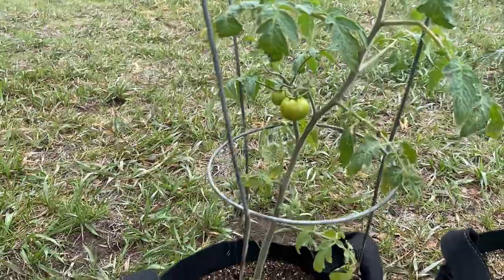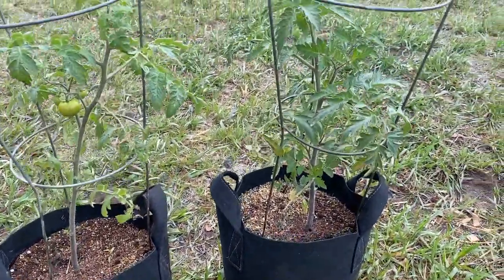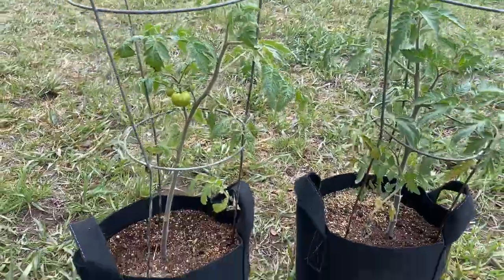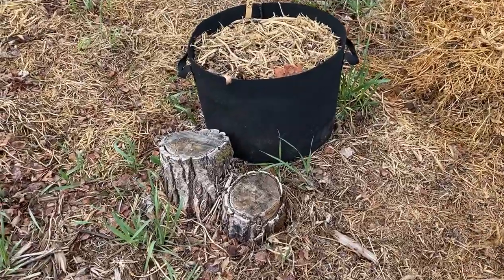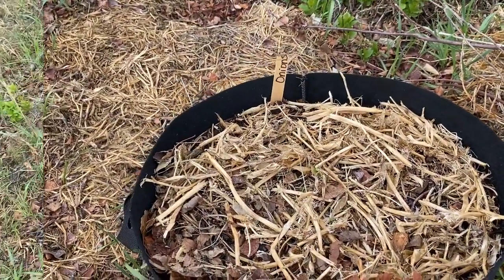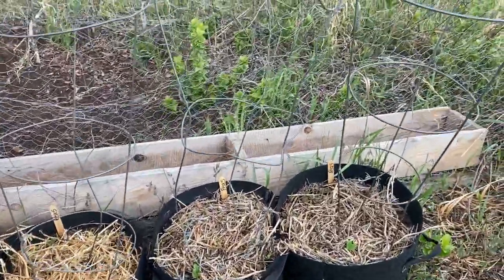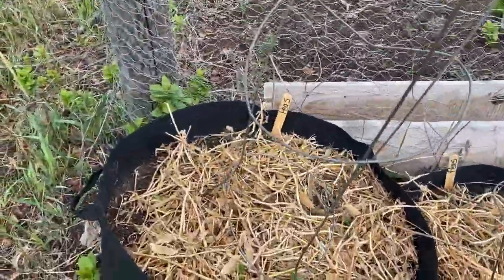Another option is to purchase grow bags. I have a lot of these in my garden that work great. These are five-gallon grow bags that I purchased from Amazon — I'll leave a link in the description below. They're great for bush tomatoes, and I have some onions started in this 10-gallon bag here. I've also planted all my pea crop in grow bags, so I have a variety of peas growing here.